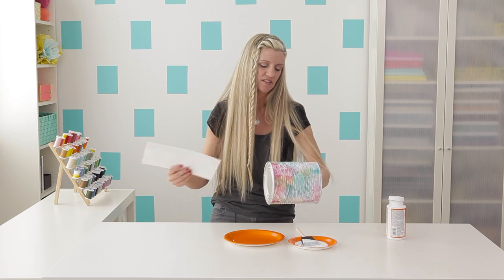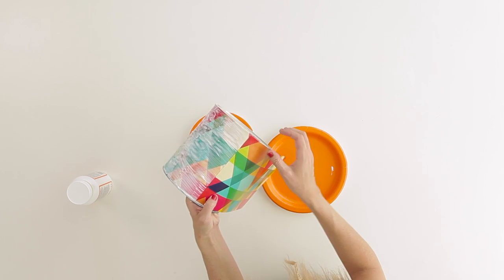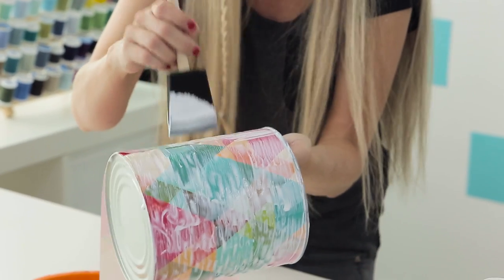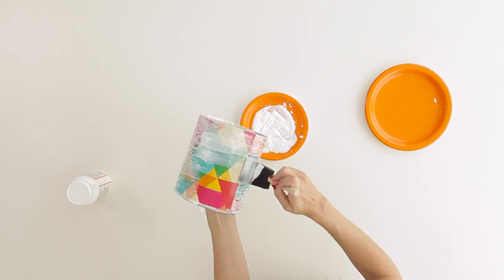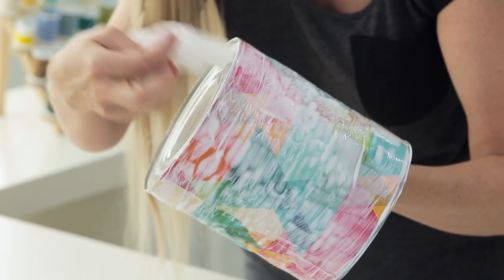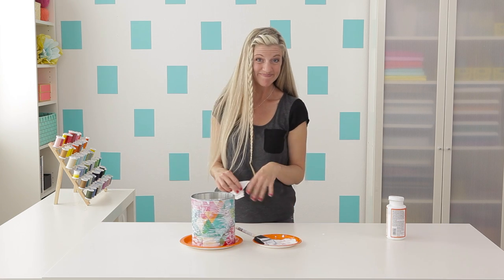Let's grab our next piece of paper. Make sure the pattern is going the same direction and lay it right on top. I have not done a very good job lining this up — you'll want to do a better job — oh actually, that looks pretty good. Put some Mod Podge on top and go all the way back to the beginning. I'm back to the beginning. It still looks a little messy and I've dripped a lot on the bottom, so let's clean that off. Stick it right on the plate and let it dry for about 30 minutes.